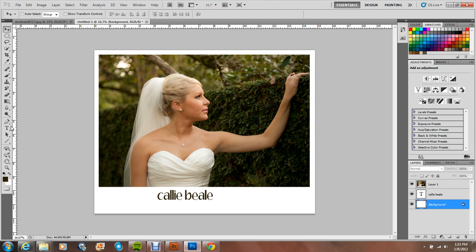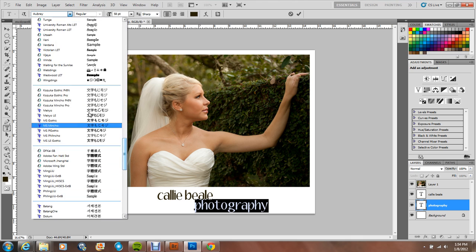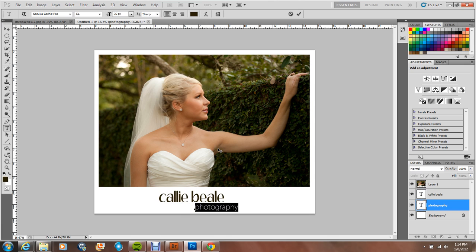I'm going to create another layer with the word 'Photography' and change the size. I'm going to change the size to 68. I'll go with the green — I love green.